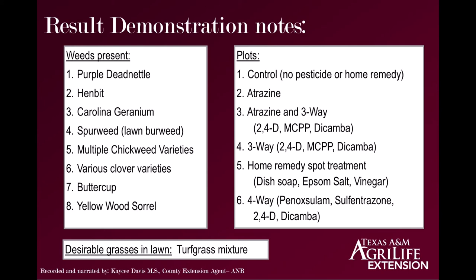The six different plots we were working with: the control — no pesticide or home remedy application at all, just let the weeds grow. Plot two: we applied atrazine. Plot three: atrazine plus a three-way mixture including 2,4-D, MCPP, and dicamba. Plot four: just the three-way mixture. Plot five: a home remedy commonly seen across Facebook and Google — dish soap, Epsom salt, and vinegar. The last plot: a four-way mixture including panoxalum, sulfentrazone, 2,4-D, and dicamba.